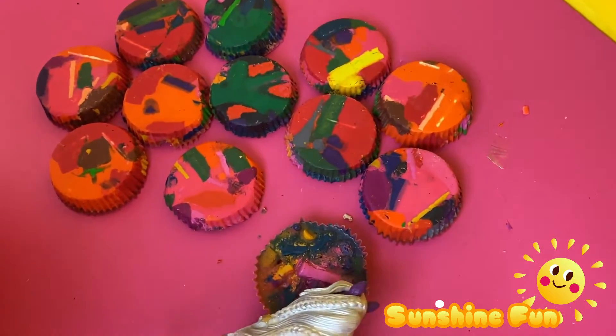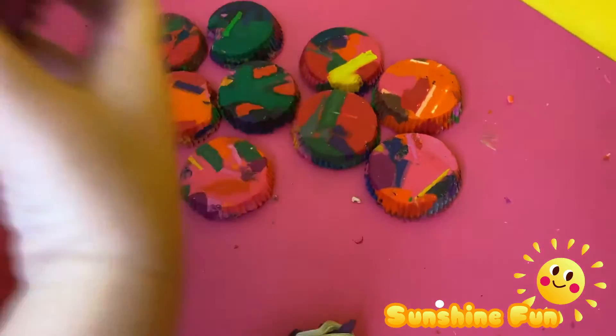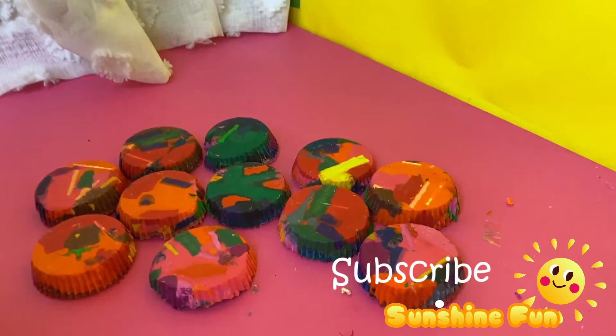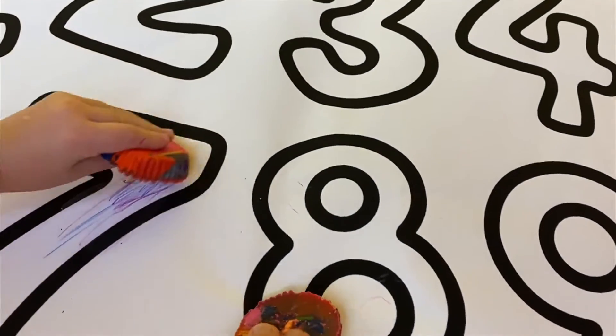Time to try these rainbow crayons out. I wonder what they taste like. Don't eat them! We got to color with them. It's so pretty.